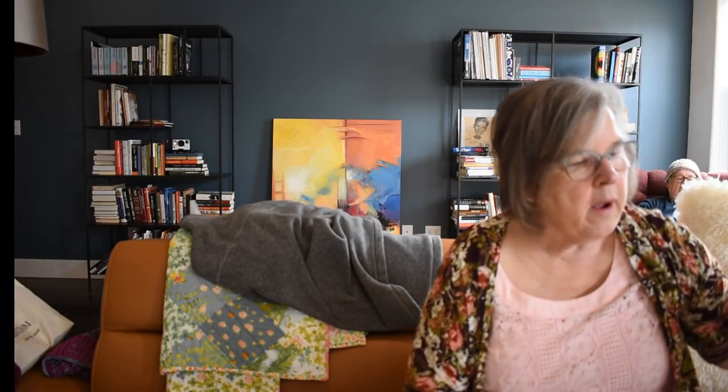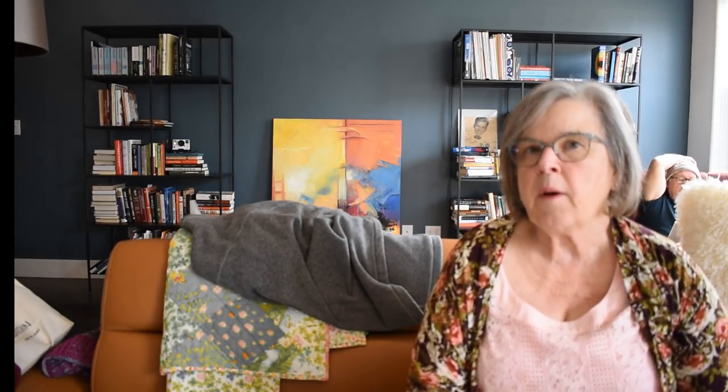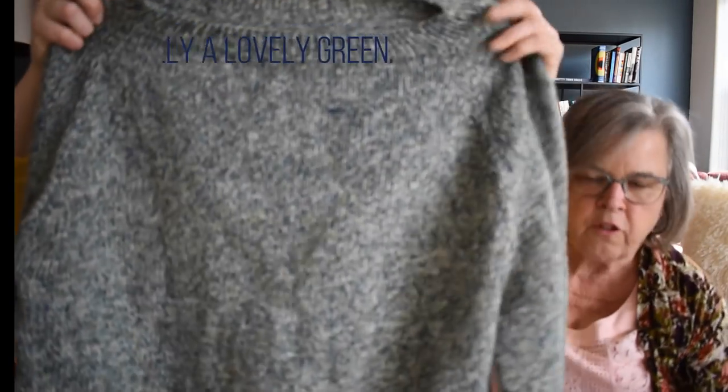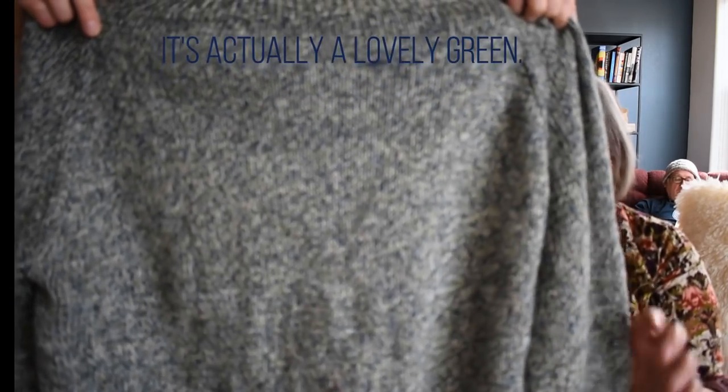My first big project — I'm so proud of this — is this beautiful sweater. I actually taught Emily to knit and purl cast on and never really went anywhere with my knitting, but she encouraged me. I think this was West Yorkshire Spinners — The Croft — yes, the Croft. It's a beautiful wool yarn and honestly it's so warm.